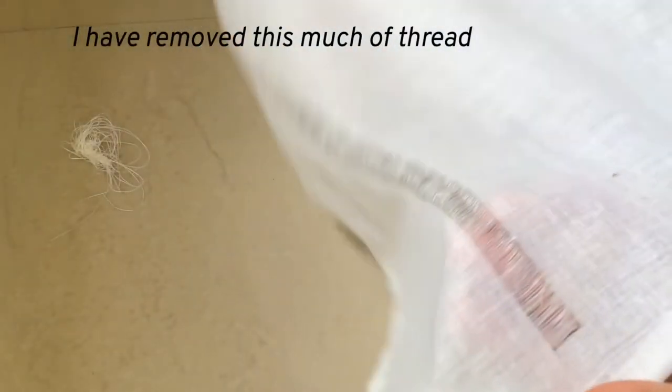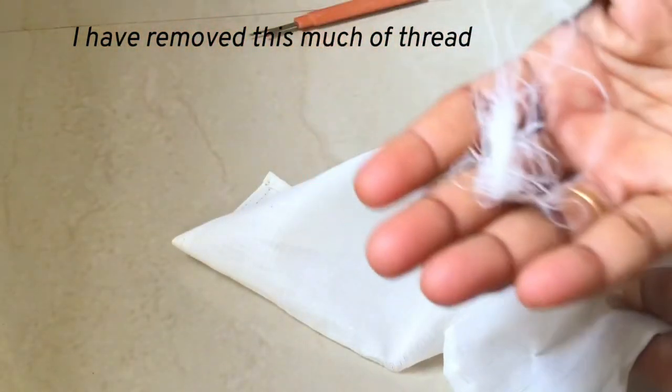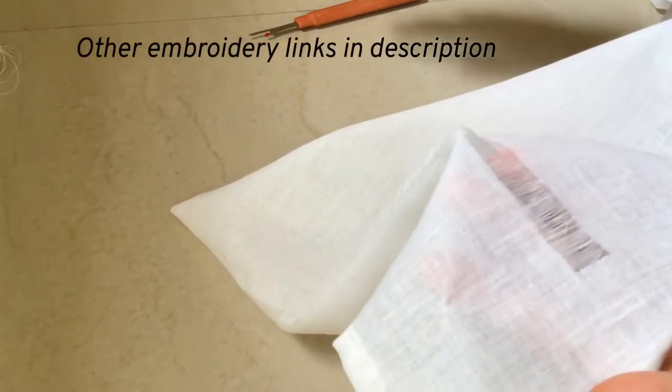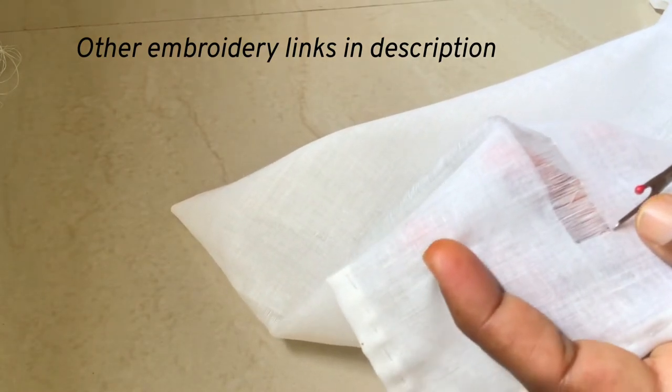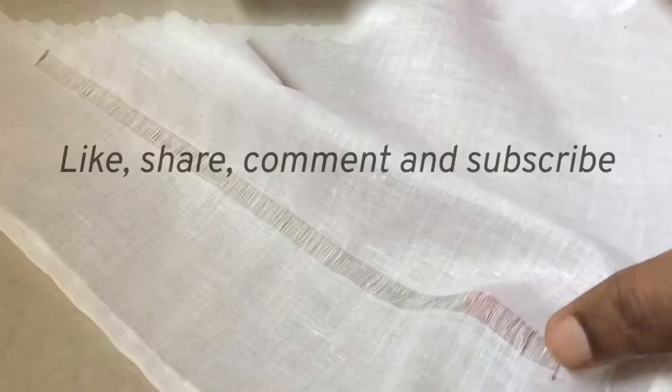I will show you how to secure the end and do stitches in this drawn thread. I have removed this much of thread and I hope you are clear about this video of removing the thread in the fabric. I have shared the embroidering video links in the description.